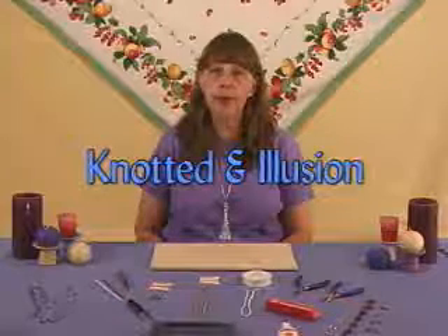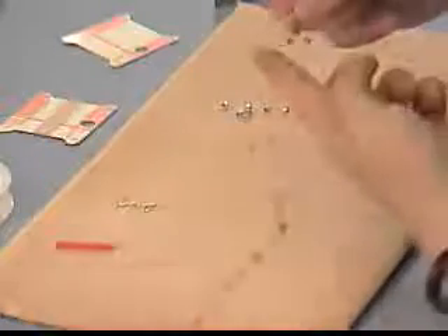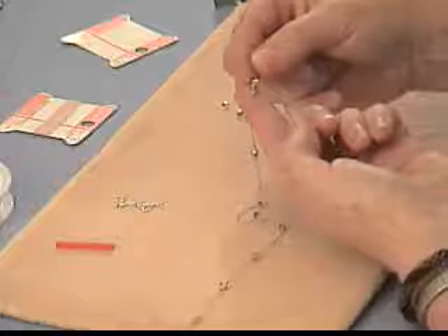Hello, my name is Barbara Robinson and welcome to the knotted and illusion cord video. In today's video we're going to make a couple pieces. The first piece we're going to do is similar to what they call the tin cup necklace that was made famous by the movie The Tin Cup, and it's a beautiful pearl necklace that Rene Russo is wearing in the movie.